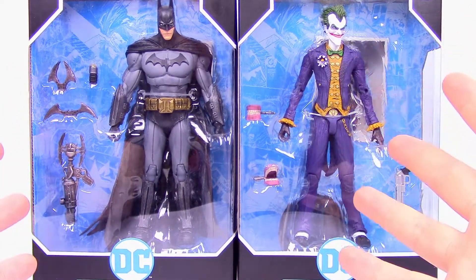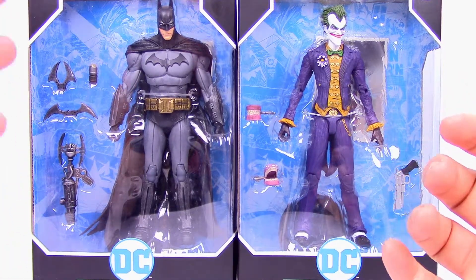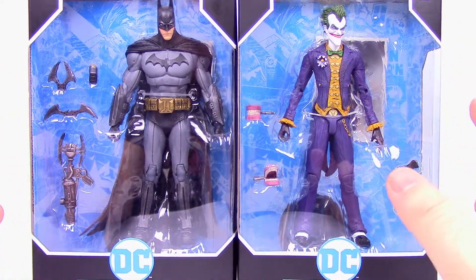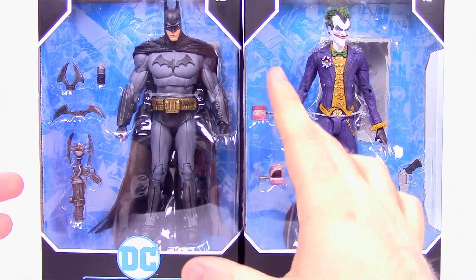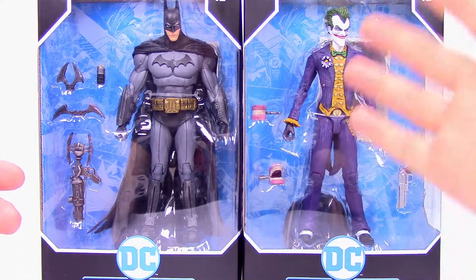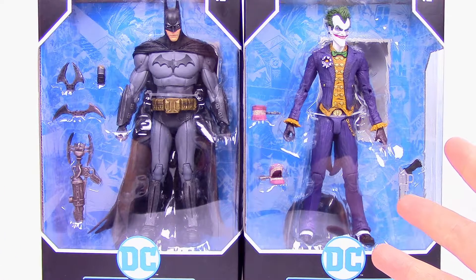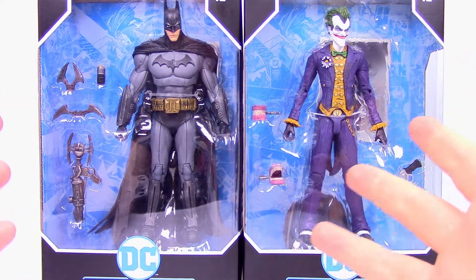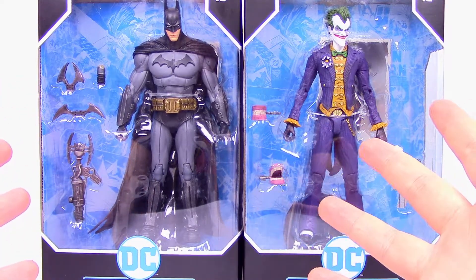Welcome back to the Awesome Nerd Show. I'm Zeo bringing you more DC Multiverse figures from McFarlane Toys, and this time we have the Arkham Asylum figures of Batman and Joker. I love the Arkham games, especially Arkham Asylum itself — just such a fun time playing it back when it came out. So it's awesome to get figures from it. Check out more McFarlanes here and let's open these figures up.